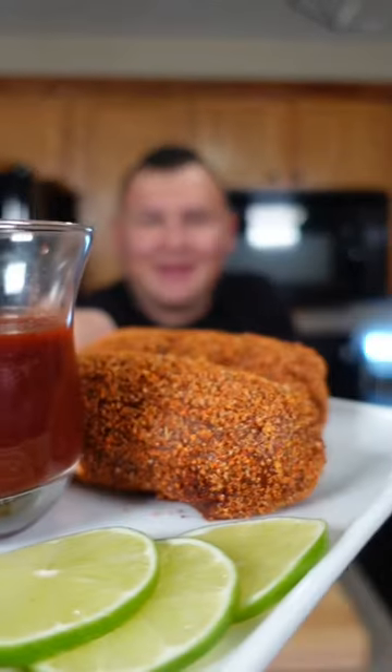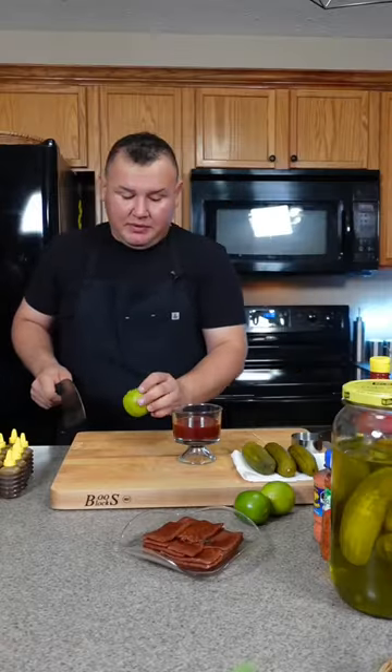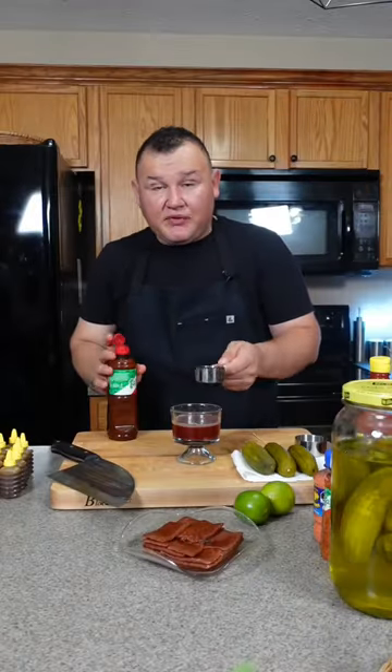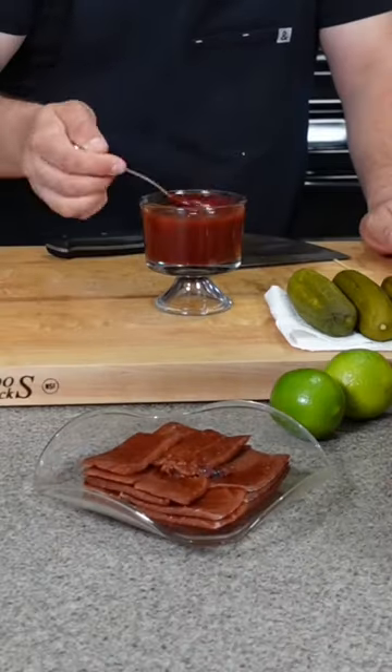I'm going to show you how to make a spicy tamarind pickle my way. We're going to add a half cup of chamoy, the juice of one lime, quarter cup of tajin sauce, and this is miguelito — it's just sugar with chili flavor. And mix it.